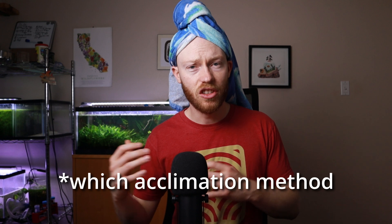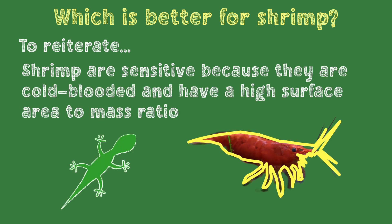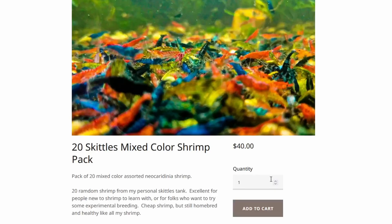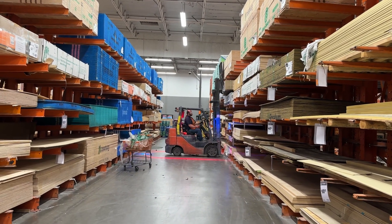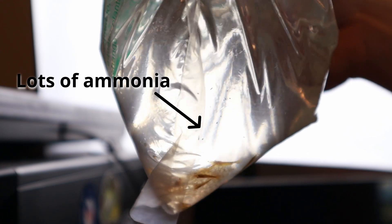It's likely pretty obvious which is better for shrimp. Drip acclimation is a much better method for introducing shrimp to your tank in most circumstances. There is one particular case where plop and drop might be better: if you ordered your shrimp online, your order gets lost in the warehouse for a few days so you don't get them for over a week. By that time, they've pooped a bunch and maybe one has died, so there's a ton of ammonia in the bag.